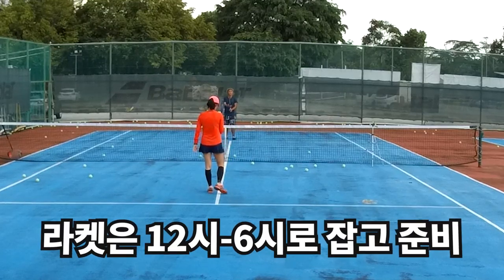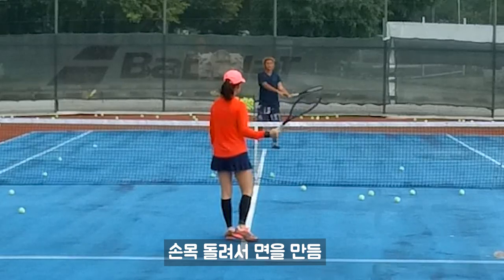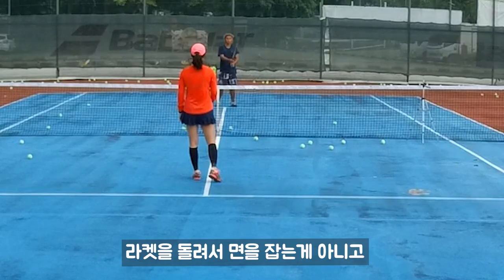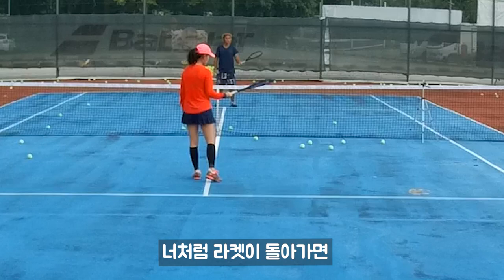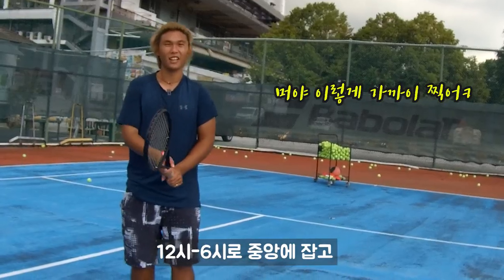We don't hold to the side — hold middle. 12 and 6. 12 and 6. Cause you go like that, twist your wrist. You're not going to twist your racket. Cause you twist like that, it's easy for forehand, but your backhand sucks. Okay, you hold 12 and 6.